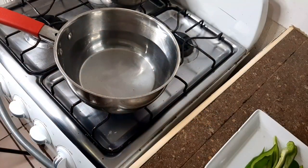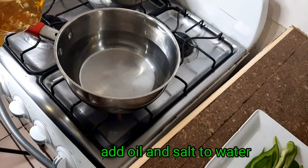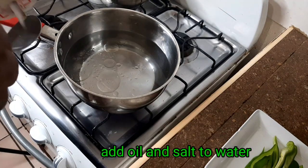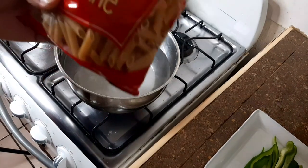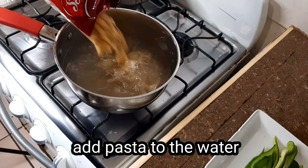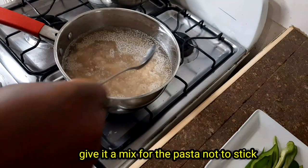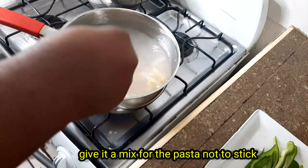Now that our chicken is marinating, we're going to go in and boil our pasta. First up, we're going with some oil, some salt, and this is the pasta we're using guys. We want to give this a quick stir so your pasta doesn't stick.